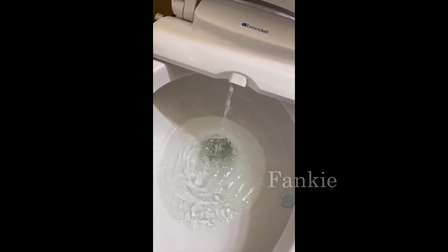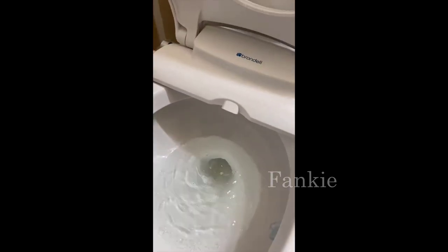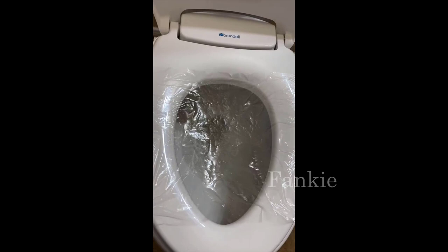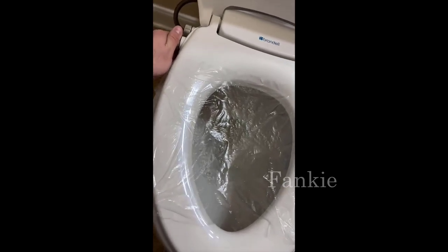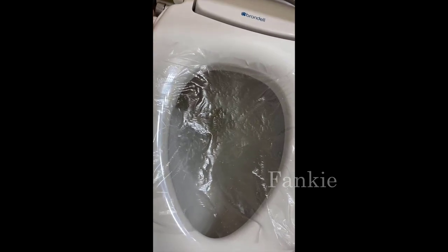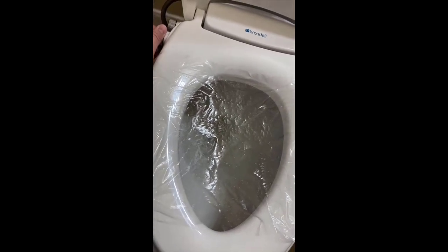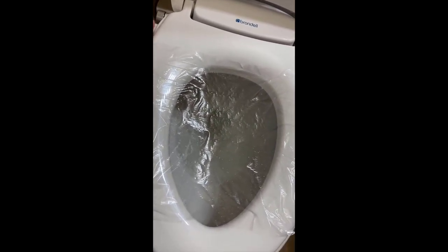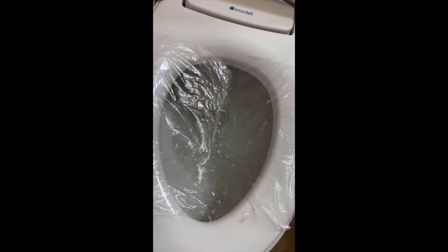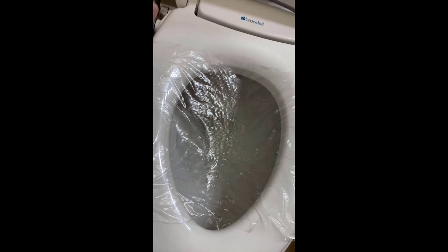So what do I think about this bidet? In short, it's incredible. It's not the cheapest one out there, it's not the most expensive by far, but in my opinion it hits that sweet spot for price and performance. It's a very well-made bidet — very solid, doesn't feel cheap, just feels like a very premium product.